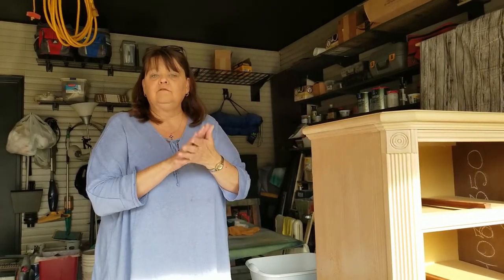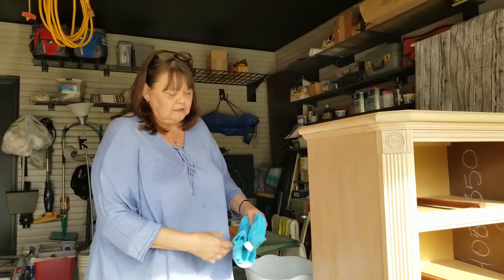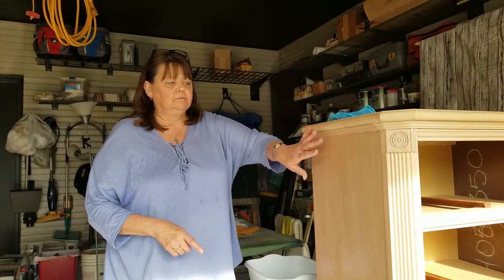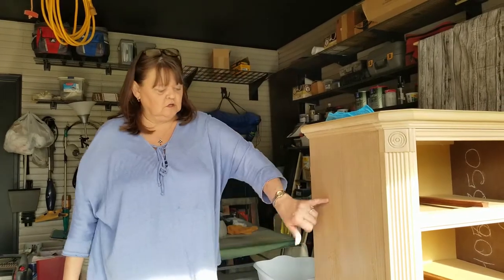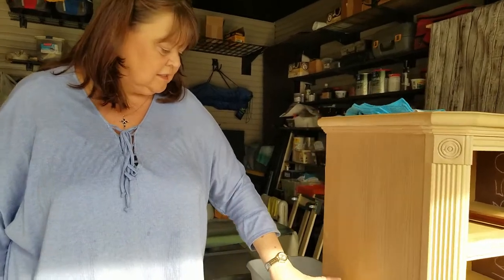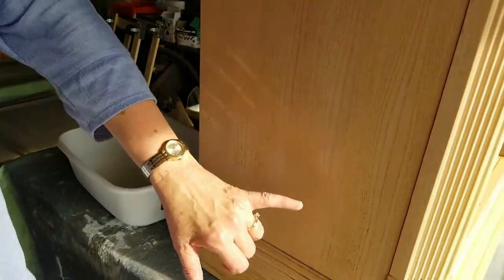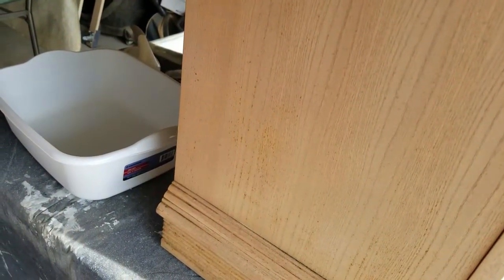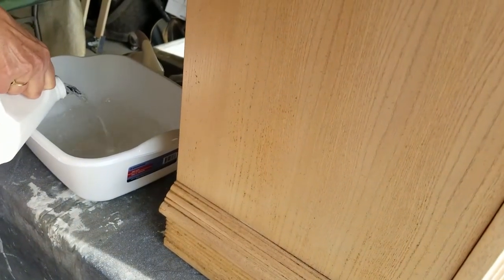So then you'll know in advance what repairs you need to make. To clean this, I suspect this was in a home where there was smoking going on. And you can just kind of see — if Jim can zoom in a little — you can kind of see the nicotine or tar, whatever that is, just hanging on to this piece.